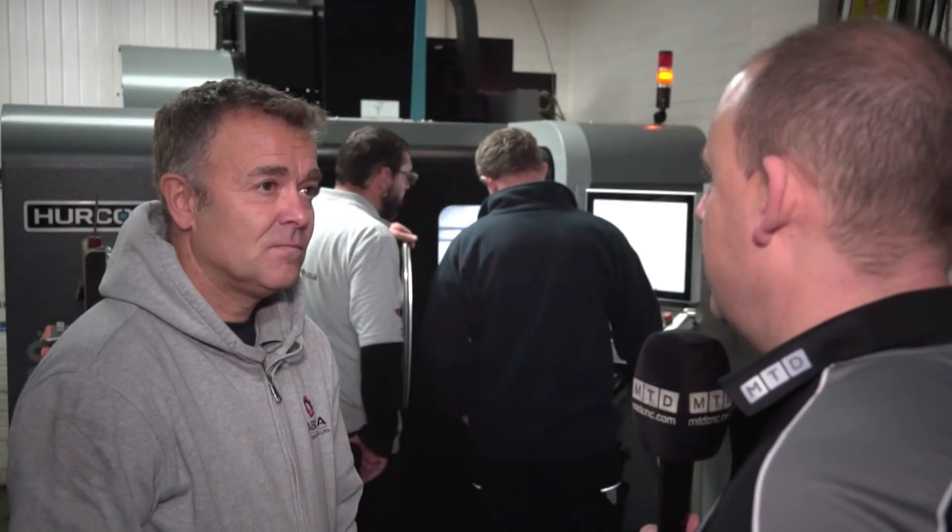Was that a pretty clean transaction? Because sometimes doing part-exchanges can get convoluted and complicated if you're using other people. Was this all done directly through Herco? Yeah, all done directly through Herco. The finance package deal came through and I tagged it on really well. Everything was a real smooth transition — nothing too much trouble.